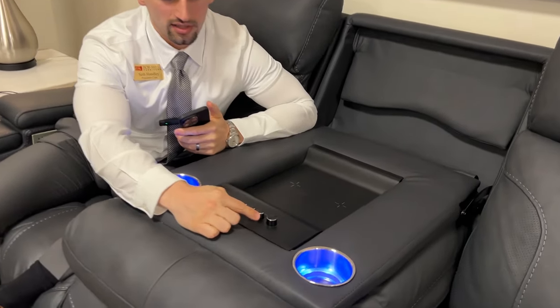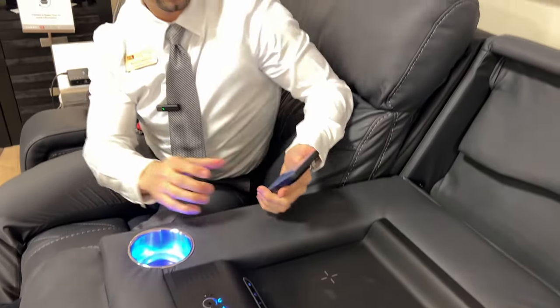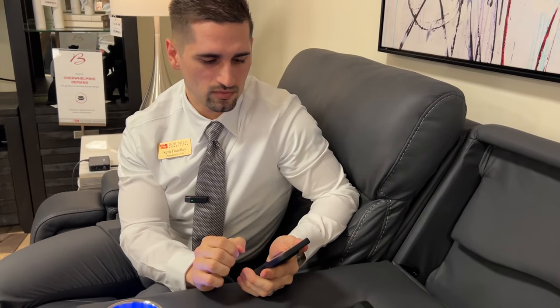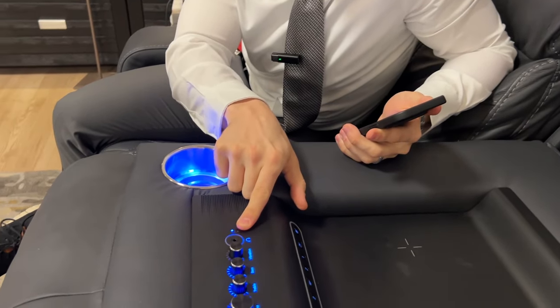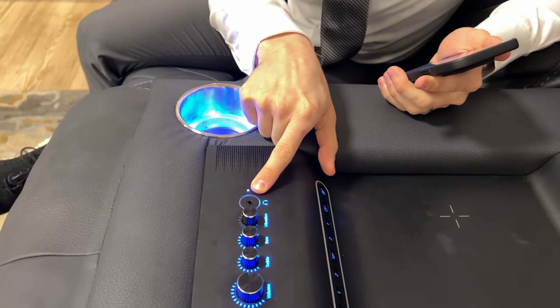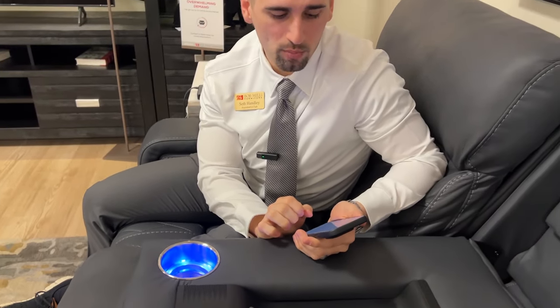First, take this volume knob and turn the sofa on. Go into your settings on your cellular device or your smart television and turn the Bluetooth on. Then this button will turn blue, and you'll hold it down for just about three seconds. It will flash, and then you'll want to hit Moto Media System. And you'll be connected.